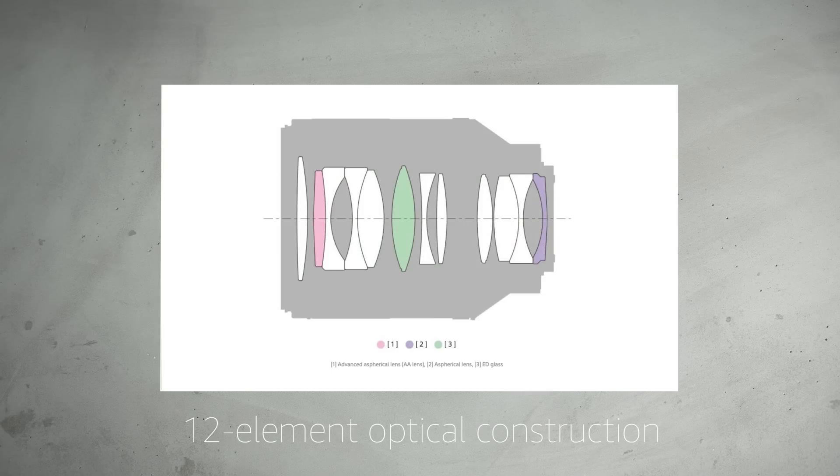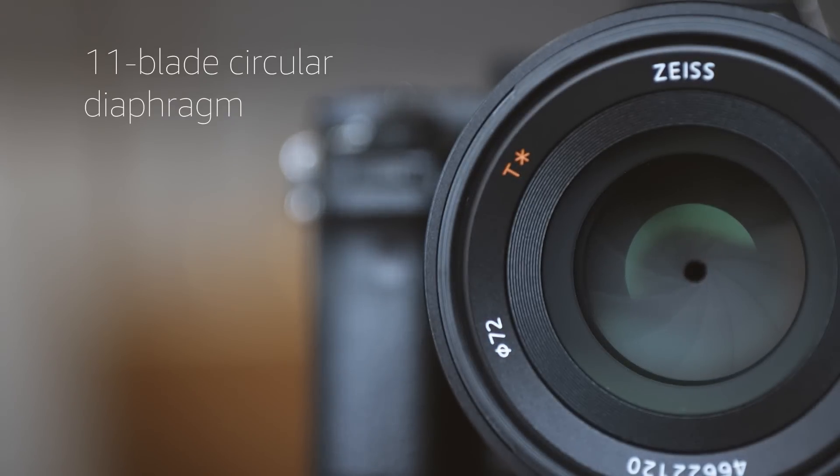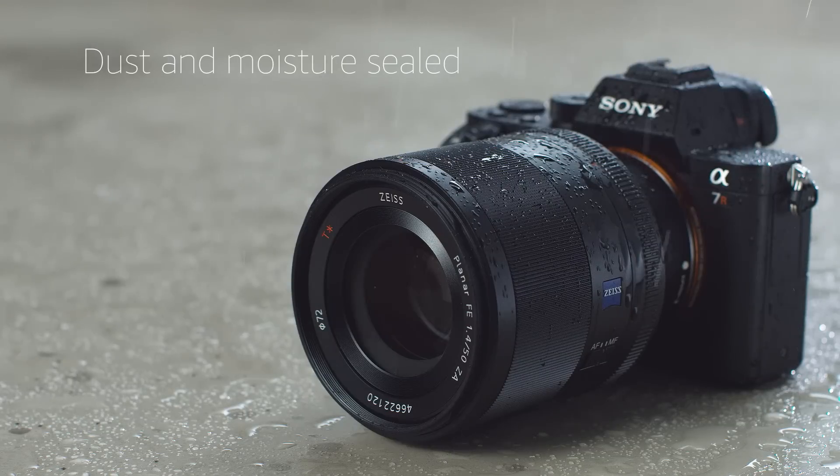Optical construction comprises 12 elements arranged in 9 groups, including an extra-low dispersion element to control chromatic aberration. An 11-blade circular aperture diaphragm offers smooth bokeh even when stopped down. The high-end construction of the FE 50mm f1.4 is resistant to dust and moisture.